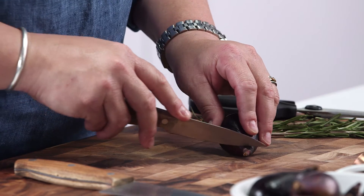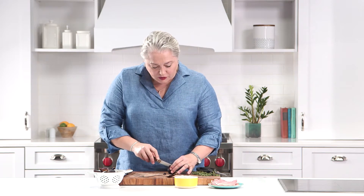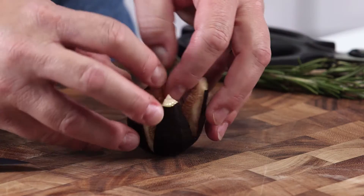The first thing I'm going to do is I have some figs. I'm going to trim the end of the stem, give it a fresh cut, and I'm going to cut this in a crosshatch in an X, but I'm not going all the way to the cutting board because we're going to open this up like a flower, and I'm going to stuff it with cheese.